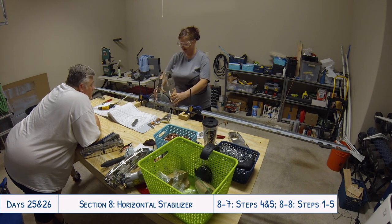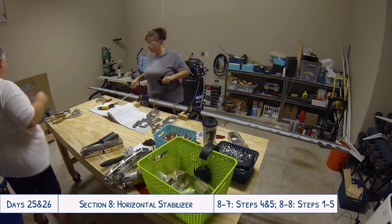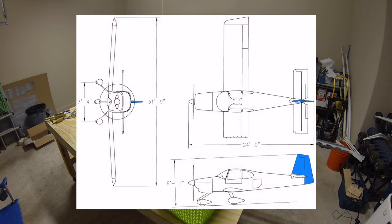Hello everyone and welcome to days 25 and 26 of our RV10 build. On these days we continued work on the horizontal stabilizer.